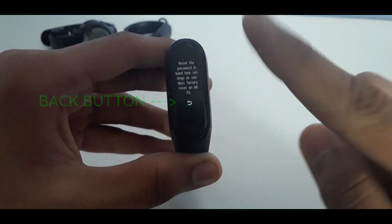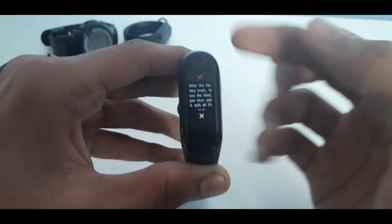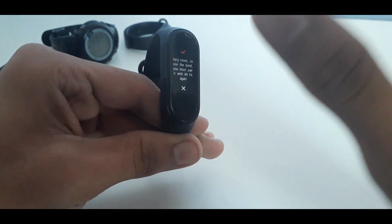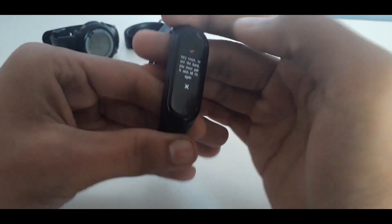Make sure you don't press the home button — you need to tap on the back button, which will be shown right above your home button. Now it will ask you whether you want to reset it or not. What you have to do is place your finger over the screen, or you can place your entire hand over it.